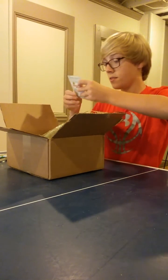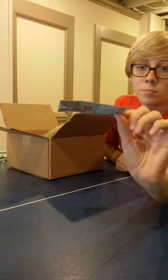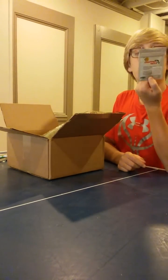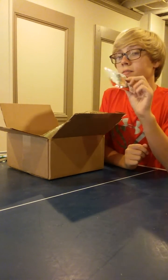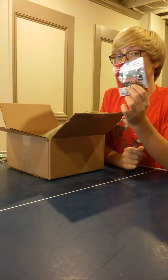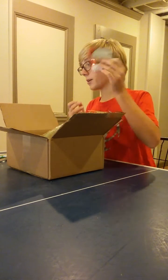Next thing I have are these 2-inch Squirmin' Squirts. These are some tiny little tubes that I'm hoping to catch some smallmouth with in a creek near here. I've heard there are smallmouth in it and I haven't seen it, but maybe I can get some bites with this bait.